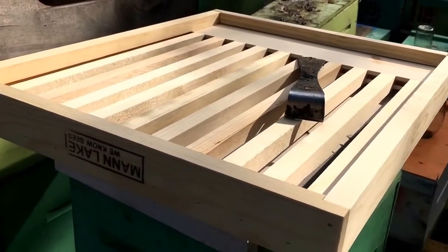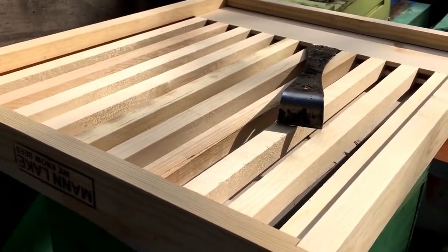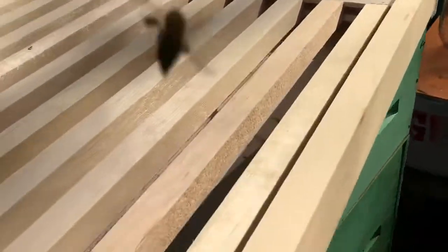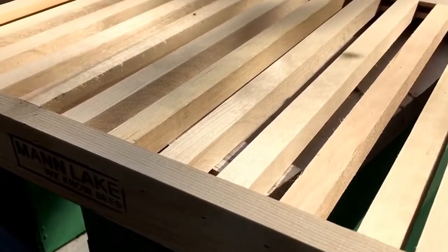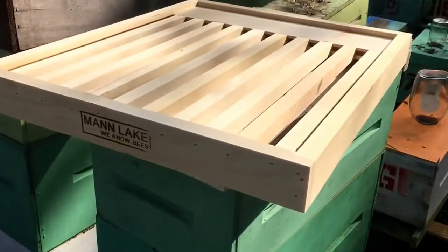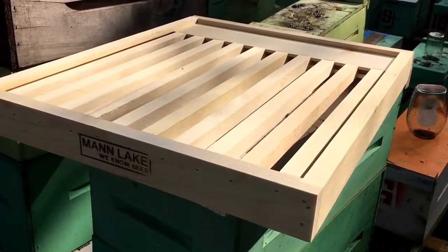We've got a new endeavor this evening — I'm gonna try out this slatted rack. I don't know a whole lot about the history of it, other than you're supposed to put it between your bottom board and your bottom deep. Theoretically it gives the bees more space to cluster, which should prevent swarming, lets you have a bigger colony without them feeling crowded, and lets the queen lay deeper in the bottom deep. Those are the theories we're running on here, so I figured what the heck, we'll try it out. I bought two of them.